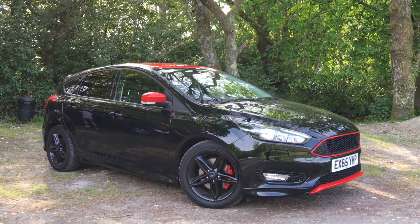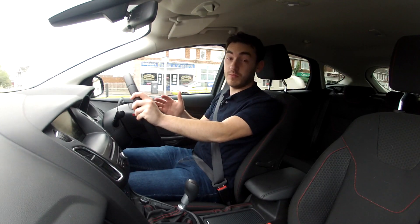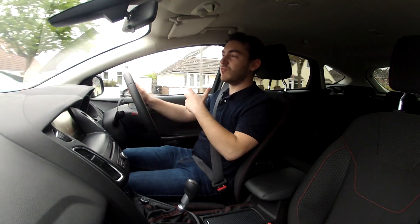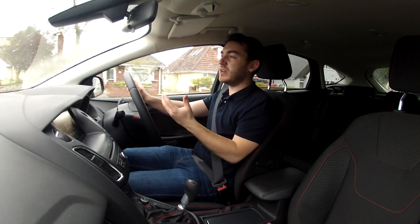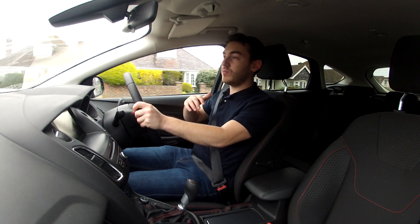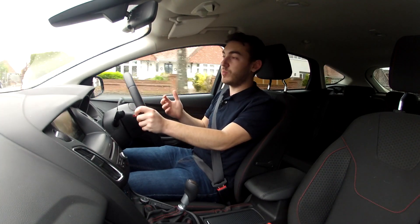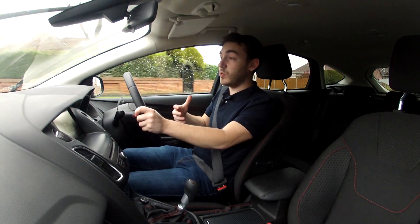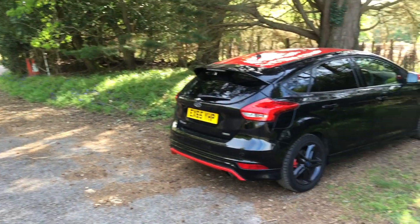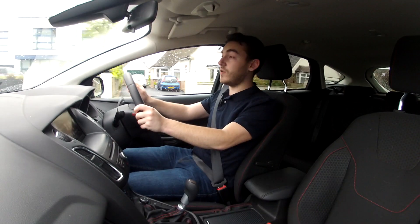Is it any surprise that the Black Edition is a good car? Well, not really, because it's got the base recipe right — that of the Focus, a very well-received hatchback in the first place. It's not really a hot hatchback; it's sort of one of those warm hatchbacks you come across. If you want that all-out hot hatch feel, you've got to look at the ST, but it strikes quite a good compromise between looking nice, sporty and a bit aggressive, and saving you a few pennies when it comes to filling up with fuel. You can have the new Ford Focus Black Edition from £22,520.